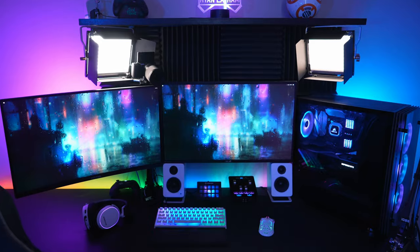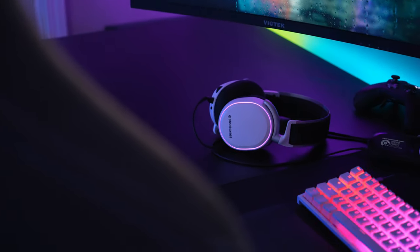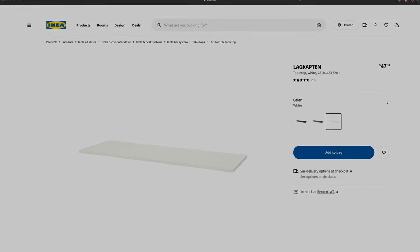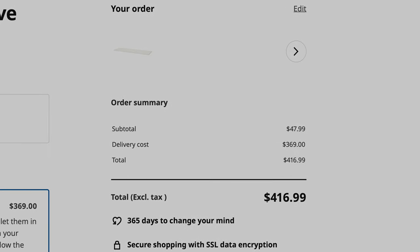I originally got this desk from Ikea. It's that typical tabletop where you just throw legs on it — a look that a lot of people get. It's super cheap and easy. But last year I moved to a state that doesn't have an Ikea, so now that I want a white version of this desk, if I wanted to ship it to me, it would cost hundreds of dollars, which is totally not worth it.